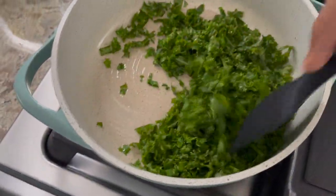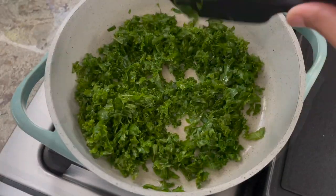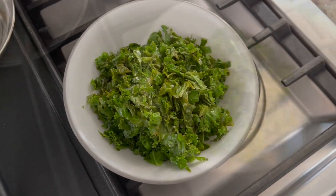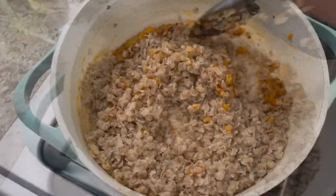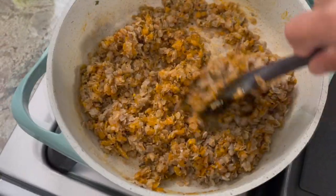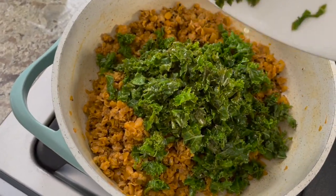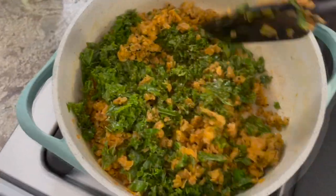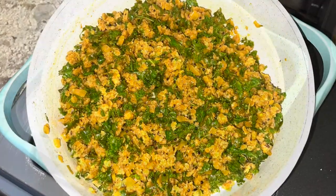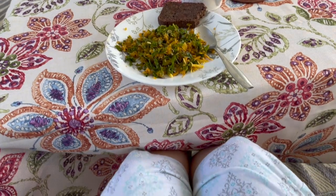Massaging them removes bitterness from the leaves. Then I saute them very lightly in olive oil with a little bit of salt and pepper, just enough to maintain their vibrant green color. I transfer them to a container and in the same pan prepare bhaji pohe. I've shared bhaji pohe preparation several times earlier, so I'm linking the basic preparation video in the description box below. To the prepared bhaji pohe, I add the lightly sauteed kale leaves and gently mix them in. I'm enjoying this delicious meal in my patio with a side of double chocolate zucchini bread and some coffee.